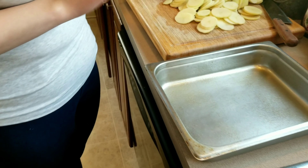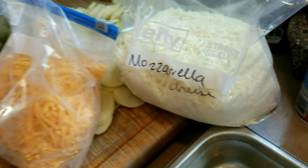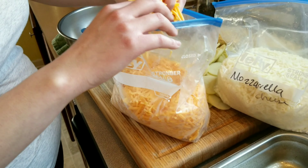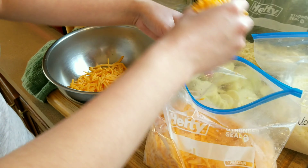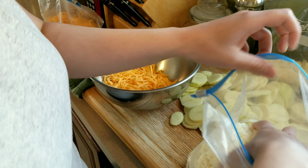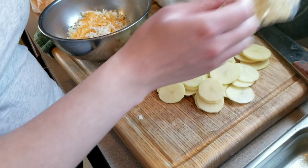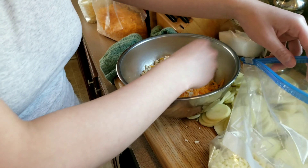Today I picked cheddar, mozzarella, and pepper jack cheese, but you can use whatever you want. I like cheddar because it's salty, so I don't need to add as much salt. I add a little mozzarella because it's a blander cheese, so the potatoes don't come out too salty — but you don't have to add it. I'm adding just a little pepper jack because it gives the potatoes a little kick, though I'm keeping it light since the kids are eating too.